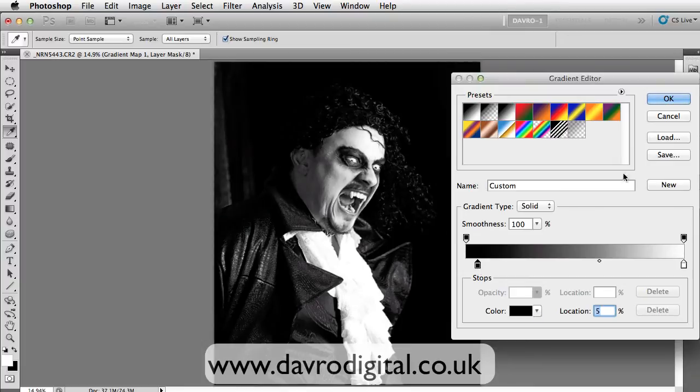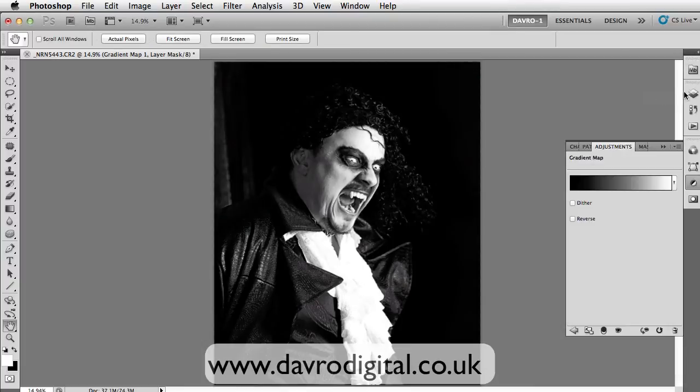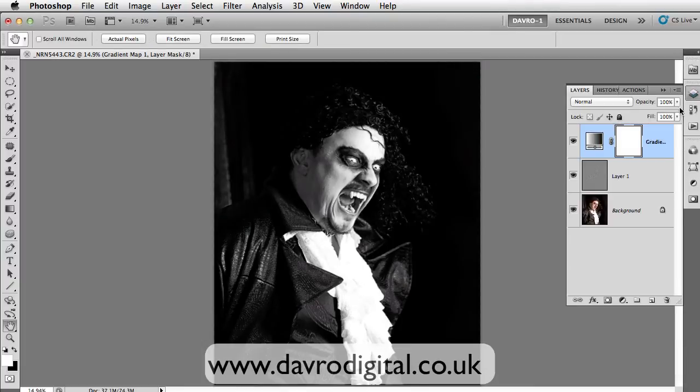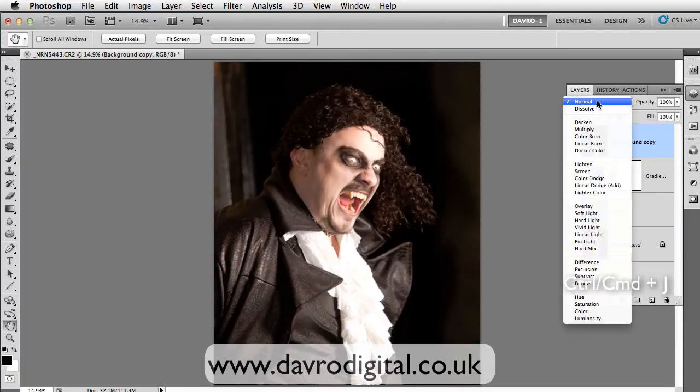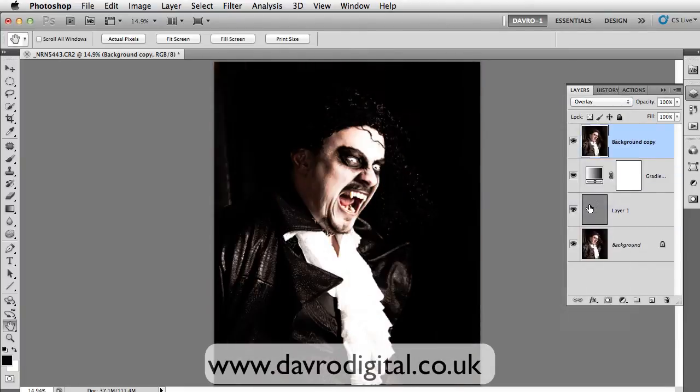Let's take that in a touch or two. Click OK to that. Coming back to the layers panel, dropping down to the background layer again. Command J, Control J — lifting it up to the top of the layer stack. Changing the blend mode once again to Overlay.